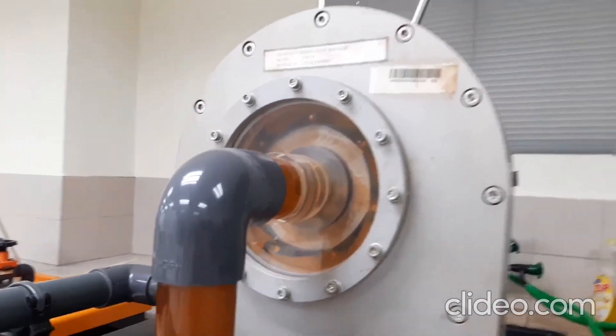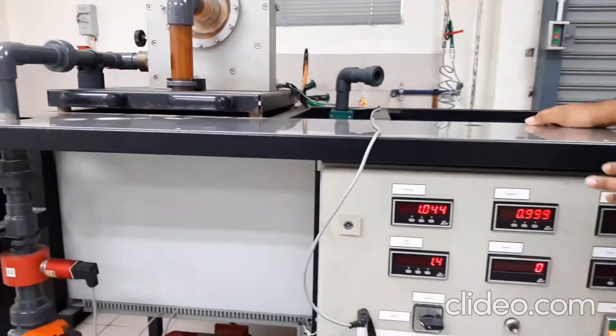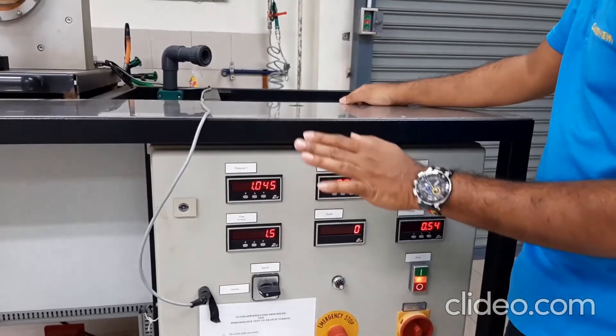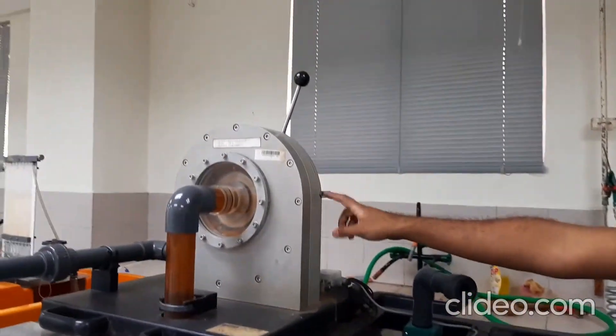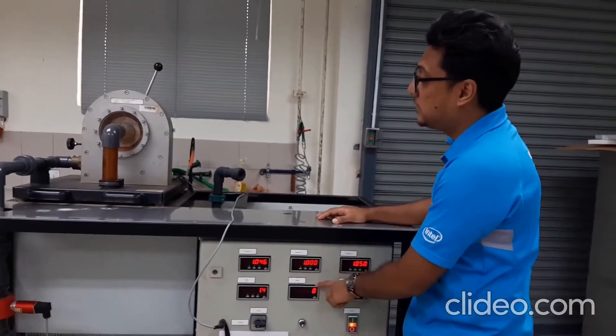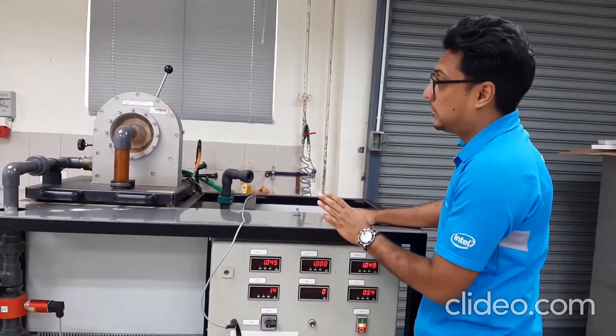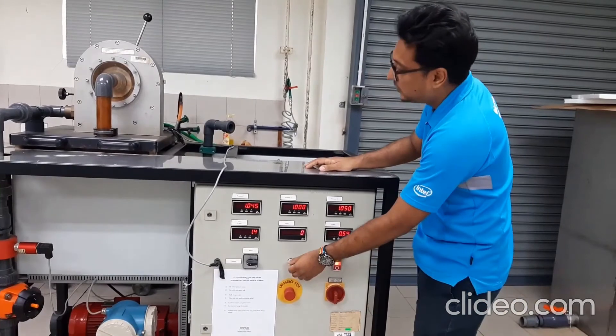For the first experiment, you will set the RPM constant. Then you keep reading when you adjust the vane. I'll show you — if the experiment requires you to check the speed at 1200 RPM, we'll start the motor.